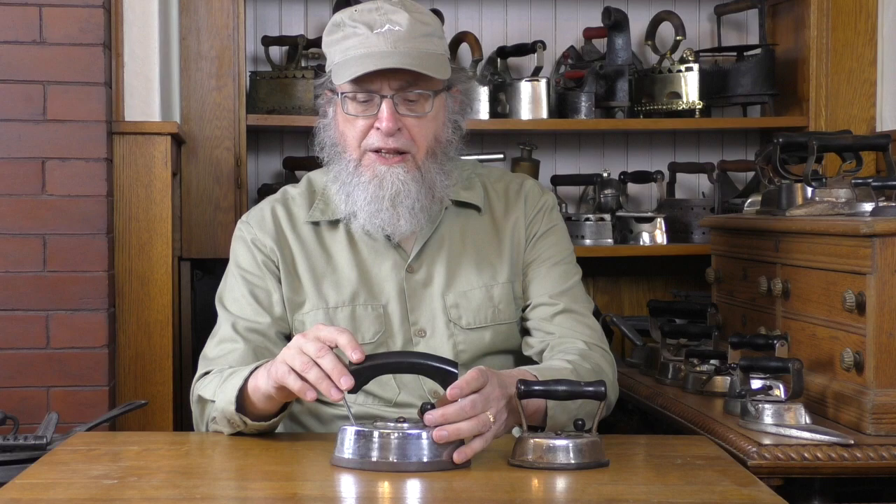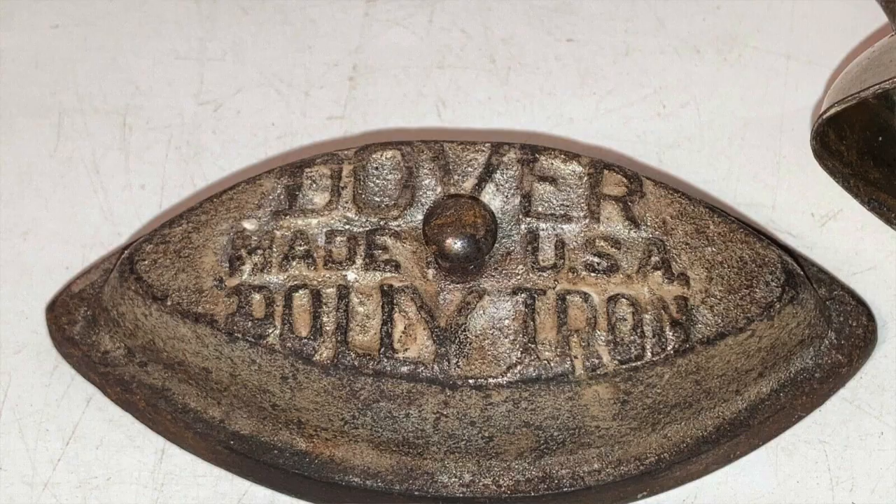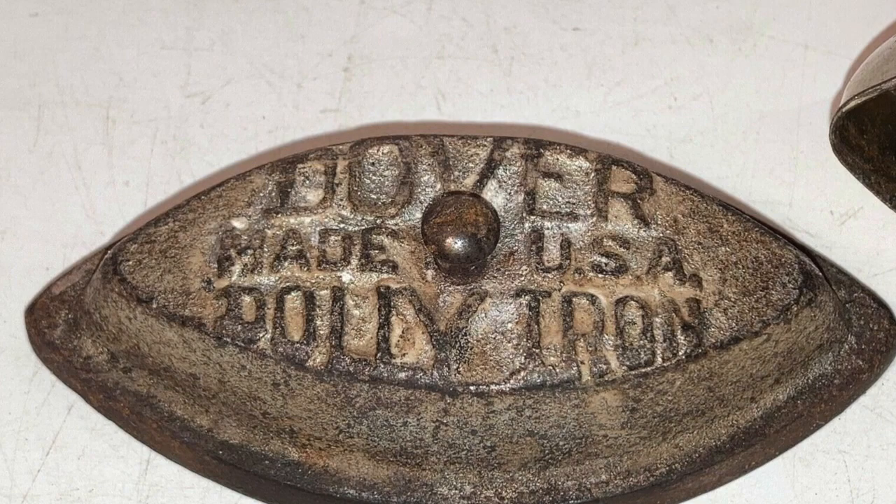The Dover irons have more variation. Using these two as examples in the latching mechanism — for some they're elevated a bit, and for others they are more simple. There also can be differences in the posts, in the handles, and while for the Asbestos irons the handles are always black, for the Dover irons the handles can be black, but they can be in other colors as well, with red and green being the most common.